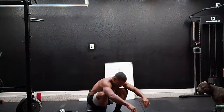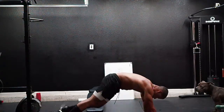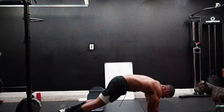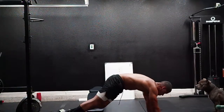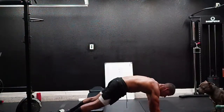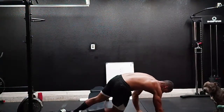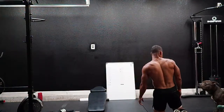Go! Hand to toes — high plank. One, two, three, four, five, six, seven, eight, nine, ten, eleven, twelve, thirteen, fourteen, fifteen, sixteen, seventeen, eighteen, nineteen, twenty. All right, we got 20 seconds to go.